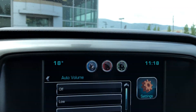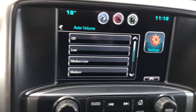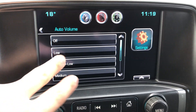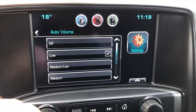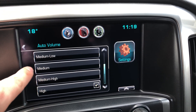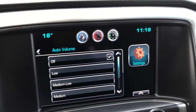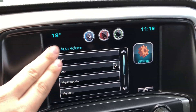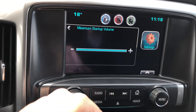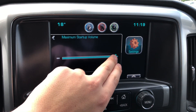Auto volume: if you like to listen to music loud and you leave it on high, this setting means you don't give yourself a heart attack in the morning when you start the truck and the radio is cranked. You can have it automatically start at a low volume and turn it up yourself, or have it start at a set level of your choosing. There's also maximum startup volume — you can dial this way down so it never scares you, or turn it all the way off.